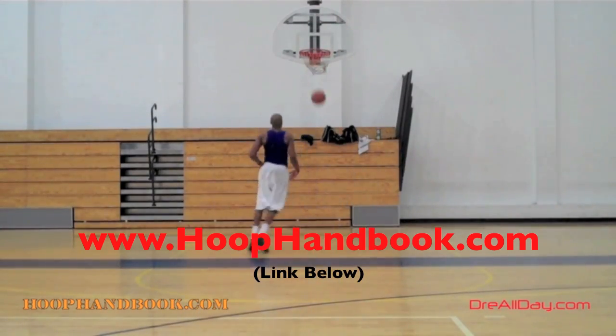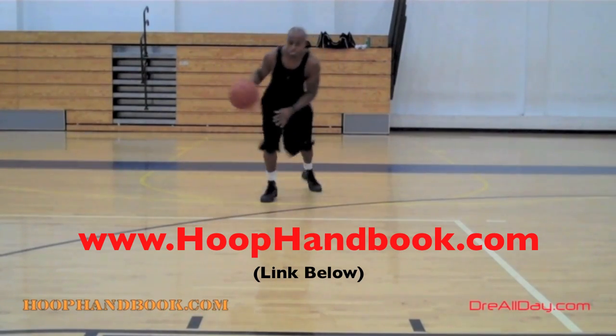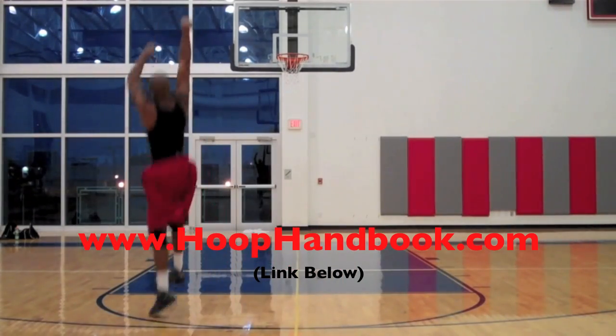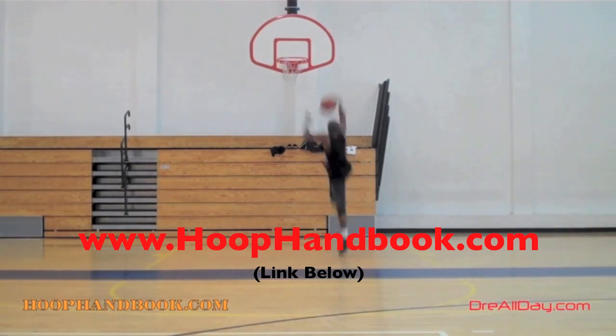Ball handling, shooting, scoring moves, scoring over bigger defenders, the crossover, post moves, your weekend, off the court training, dunking, vertical — all of this covered. All you got to do is follow the program step by step. The Hoop Handbook.